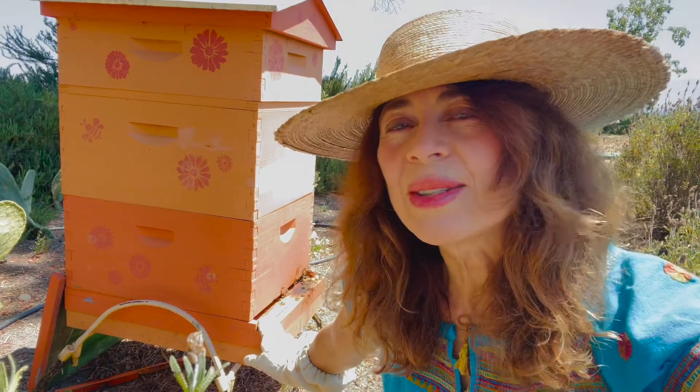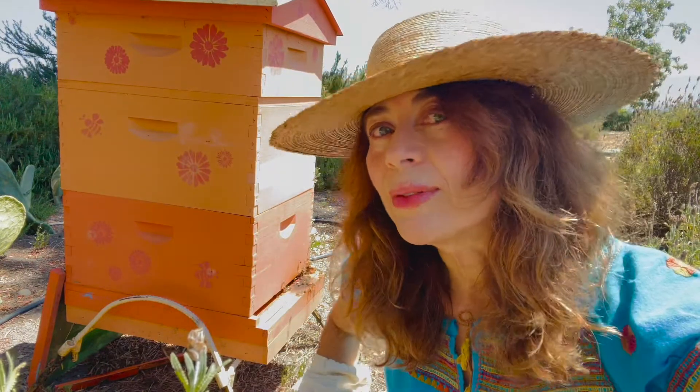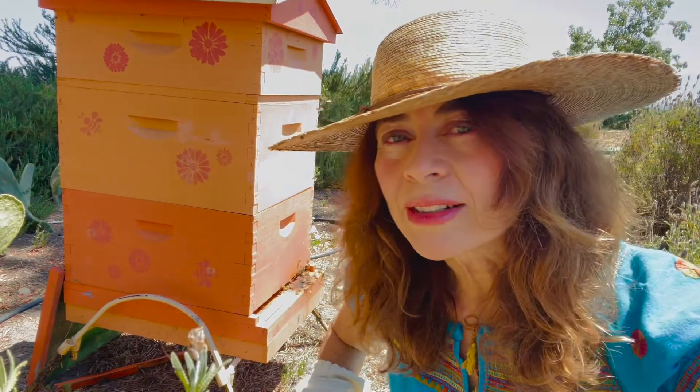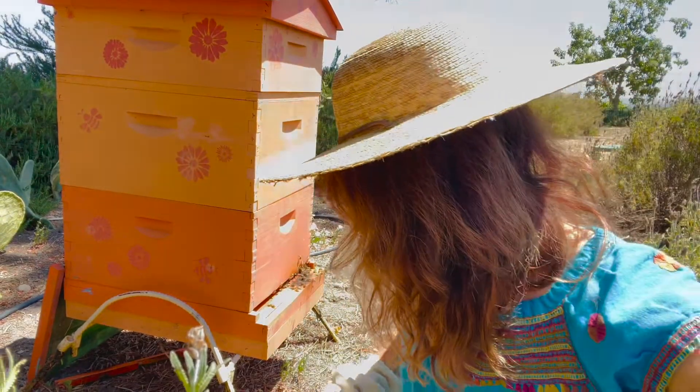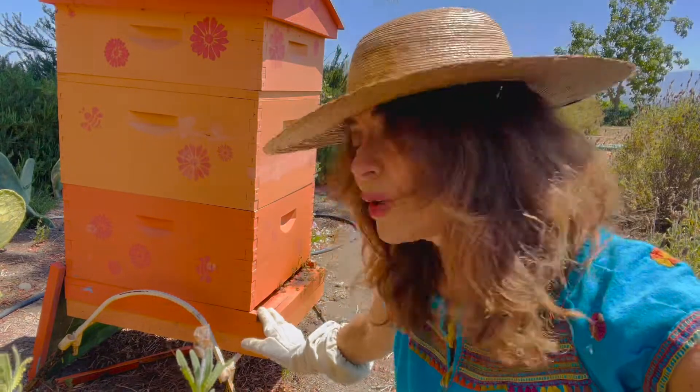They help pollinate the planet, put fruit on the table, and do all the wonderful other things that bees do in our lives. If you're not a beekeeper, remember always call a beekeeper if you see a swarm and you want it removed from your property. Never ever call the exterminator — exterminators aren't for bees. We need to protect these girls. They are, you know, at risk.